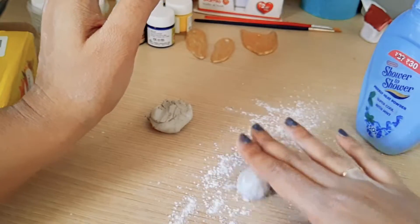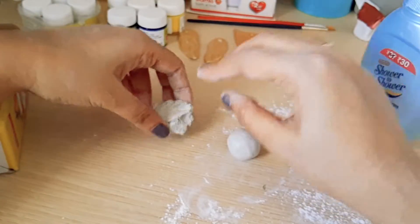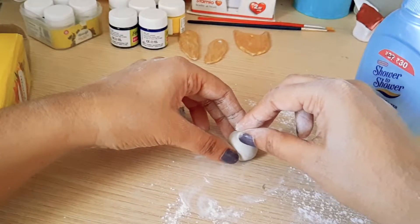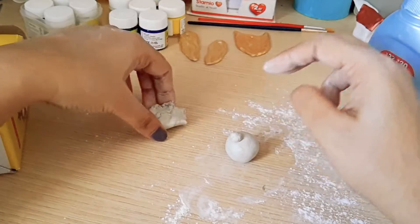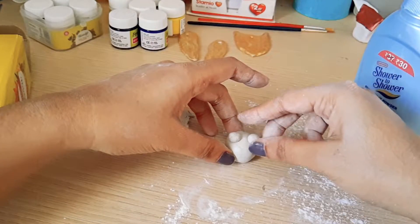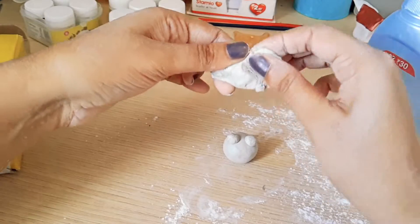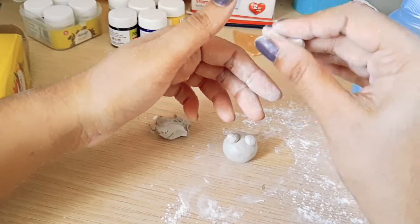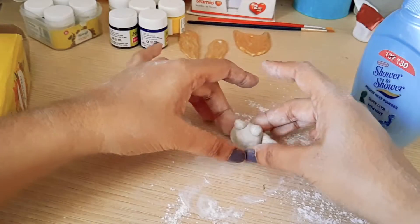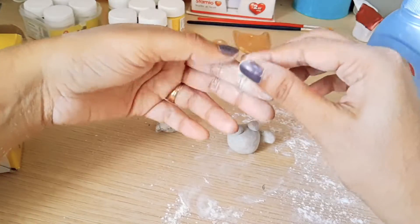Once the clay is mixed, I'm going to make a small alien-like creature. I'm starting with a big ball for the body, then making two small balls which will be the eyes for the miniature. I'm also going to take some more mouldit clay and make two slightly longer pieces — these will be the hands for the alien. Let's just call it an alien — I think that's easier.